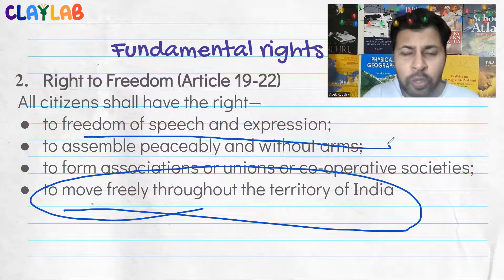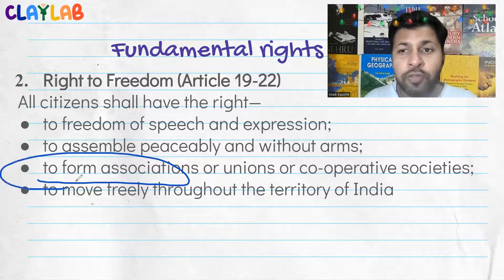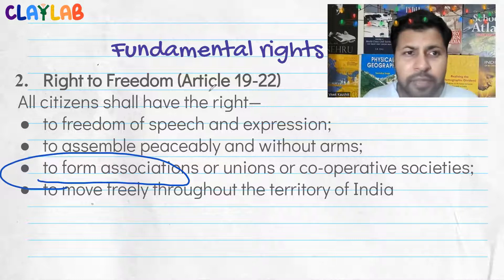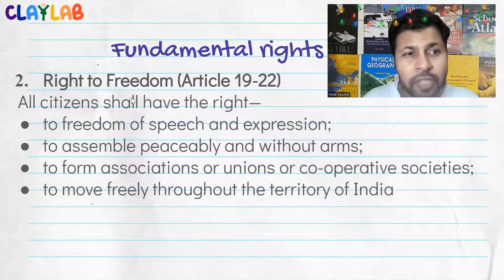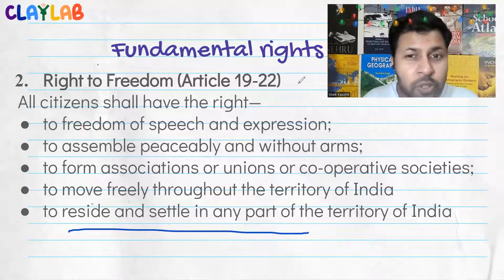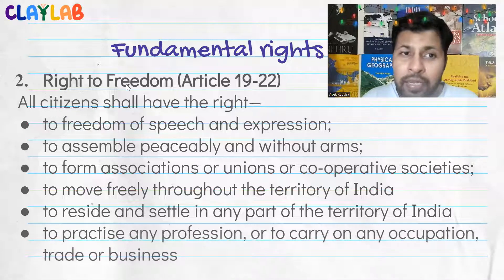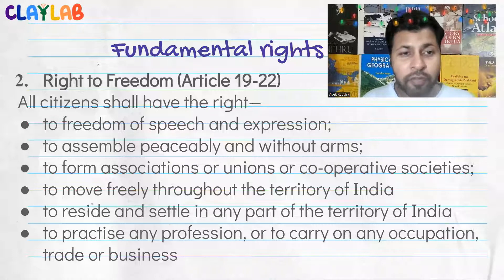Article 19 includes freedom of speech and expression — though not absolute, you cannot say just anything. The right to assemble peacefully — you cannot call the police on someone for that, but you cannot form an association that is bad for society. The right to move freely throughout the territory of the country — though there are permissions required for some hilly or tribal areas. The right to reside and settle in any part of the country. And the freedom to practice any profession, occupation, trade, or business — though again not absolute. For example, you cannot practice theft as a profession.